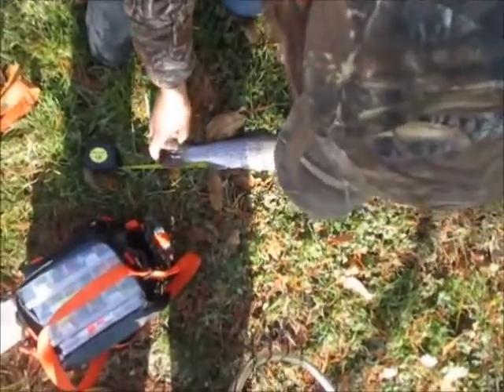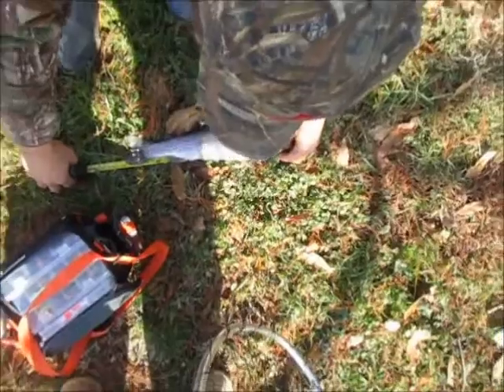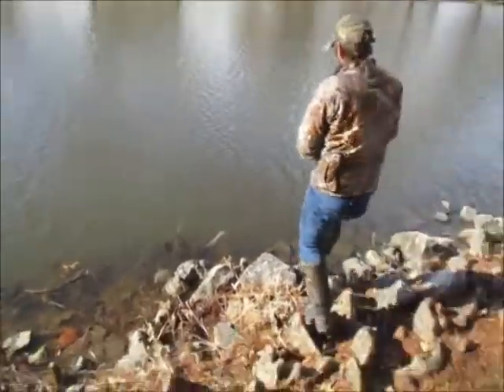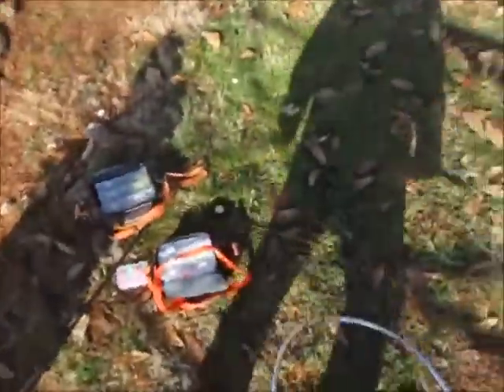Fifteen. Fifteen inches! That's way off. My goodness, that's the biggest one I've seen out of here. That's a good one. Fifteen inches, my goodness.